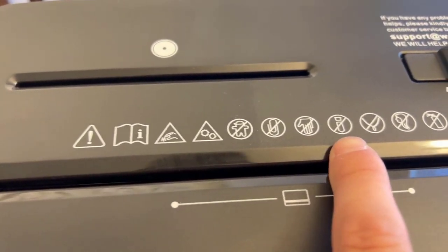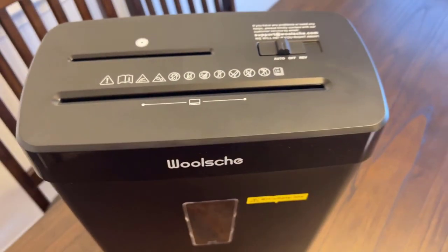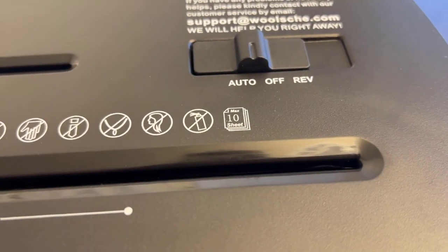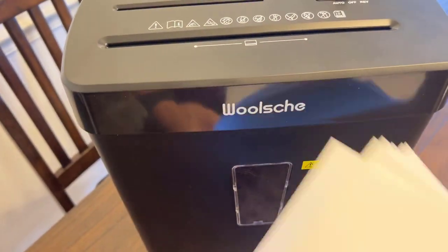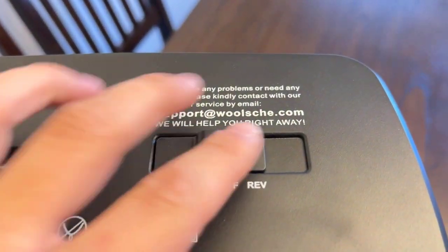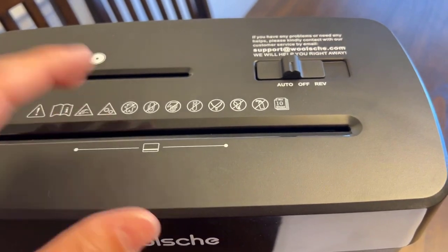It also has some indication here of what you can and can't do. Imagine that — you cannot stick your finger in there. I would not recommend putting your finger in there. This is where it tells you what you can and can't do. There it is — a max of 10 sheets, and we will actually be testing that. I do have 10 sheets here today. Moving over to the right side, you've got a switch that has three different options.